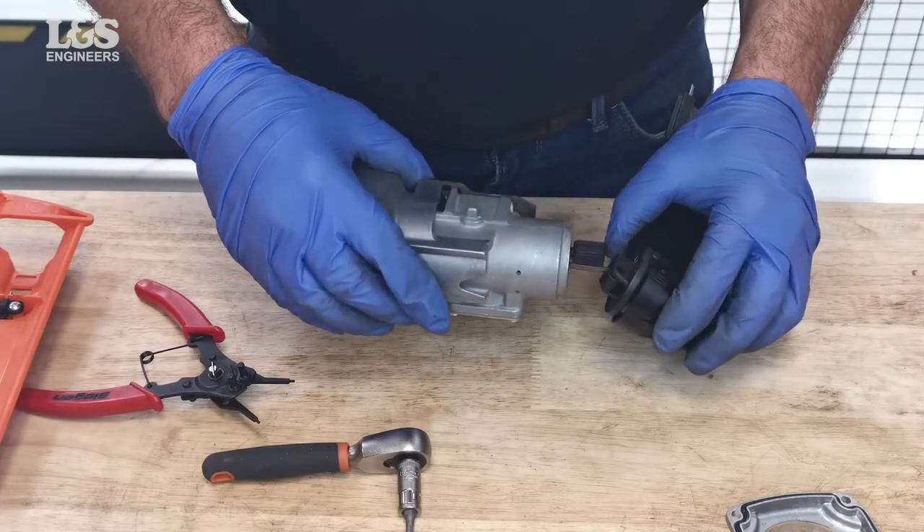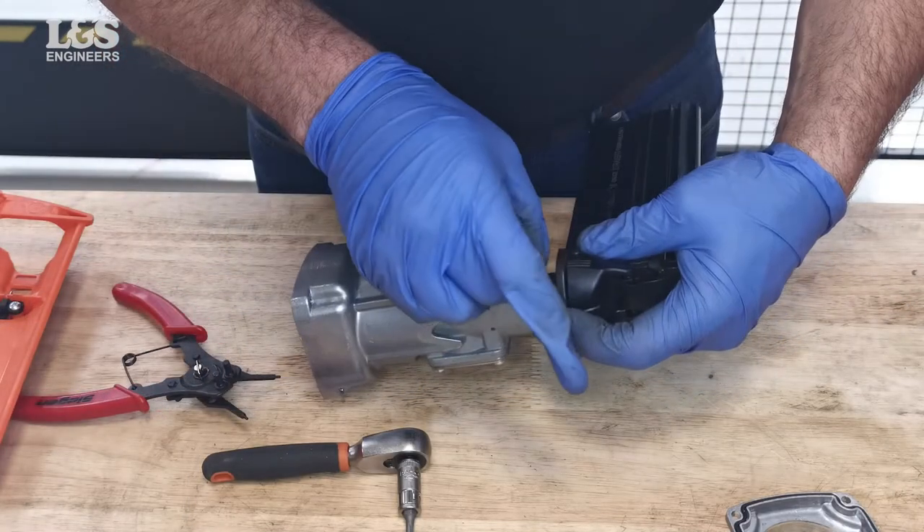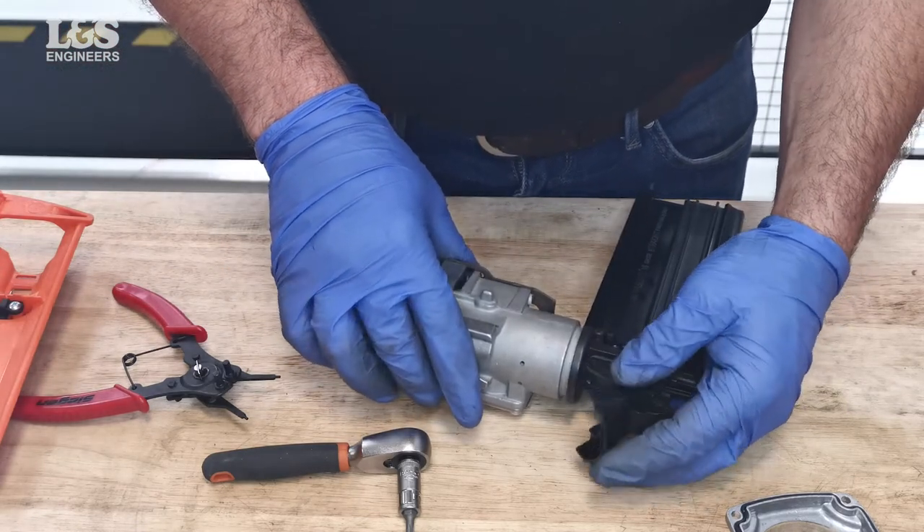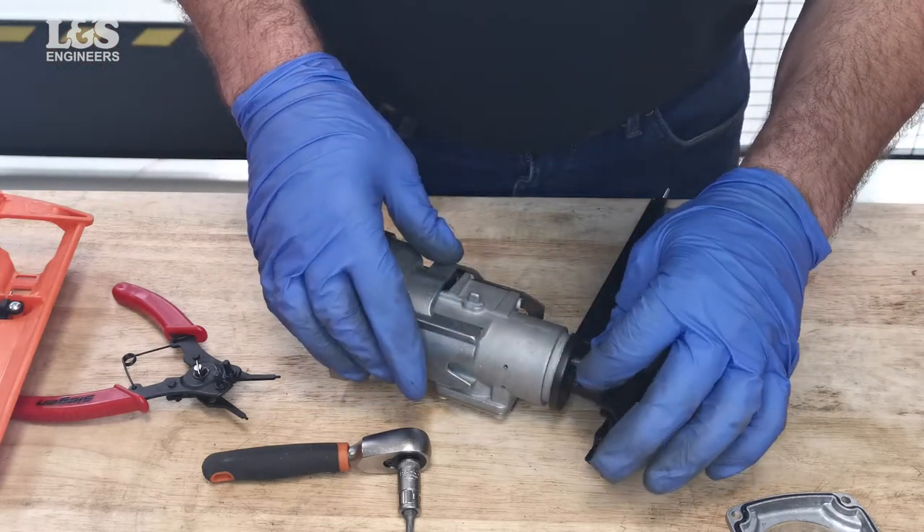Place the nose back onto the sleeve and connect with the dowel pin. Secure with the two screws.